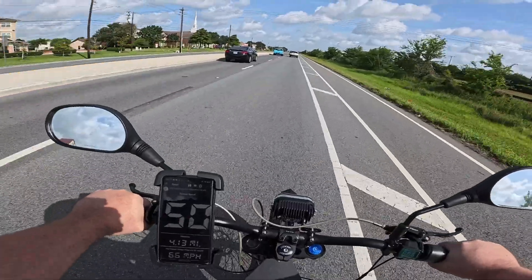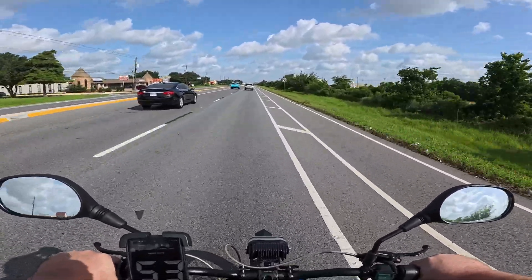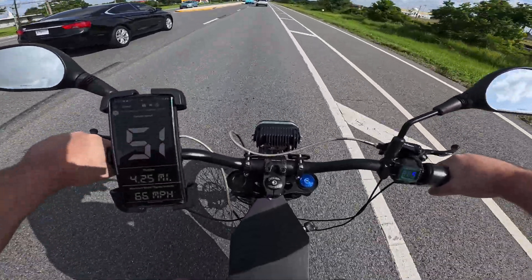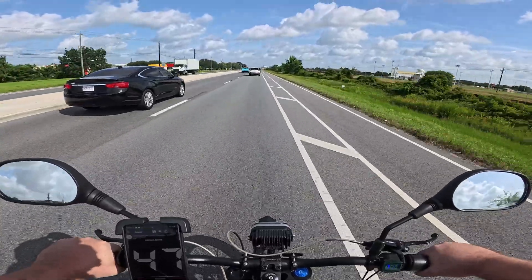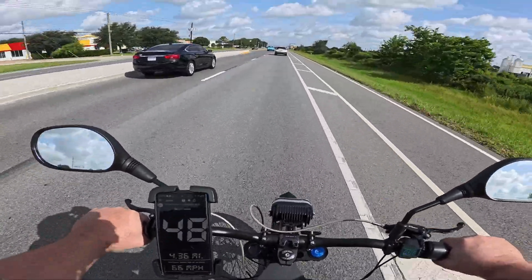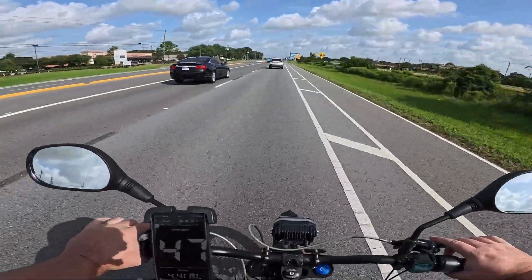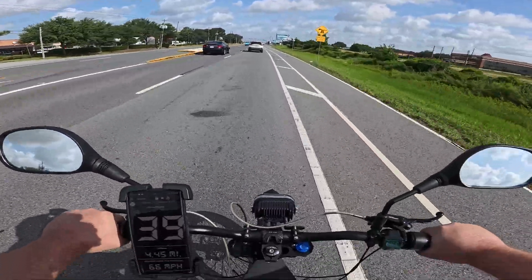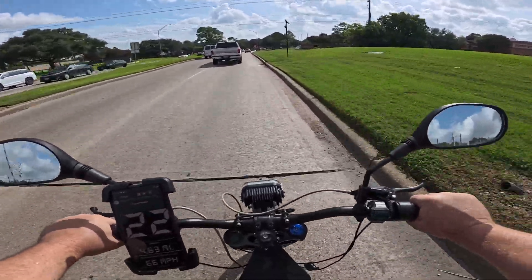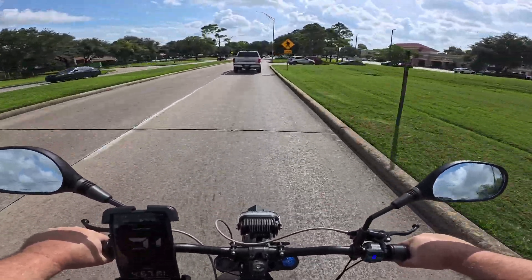Trust me, this thing goes fast. That was intense — my whole body tenses up doing top speed runs on these things because they're so small. One thing goes wrong with the brakes or the wheel and I'm screwed. I'm pretty uncomfortable above about 50 miles an hour, and going 60-70 miles an hour on one of these is sketchy as hell. But yeah — it's good to go. Now it's a 16.2 kilowatt bike. Nice.